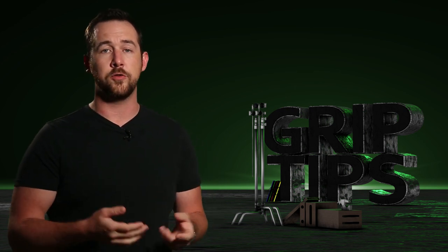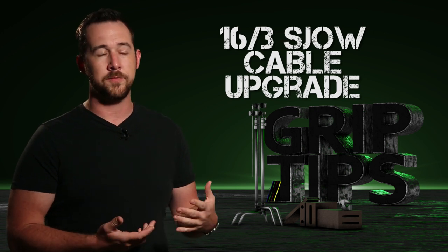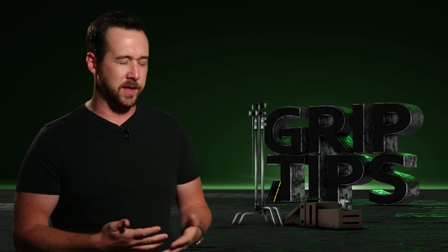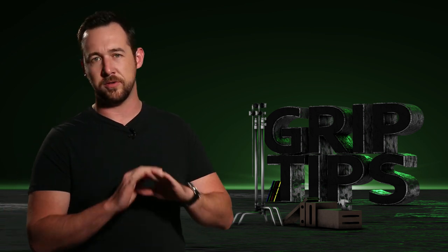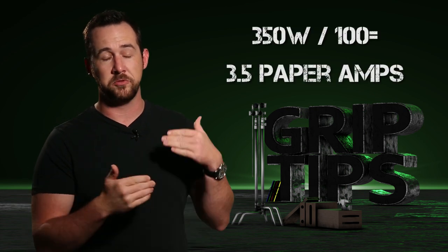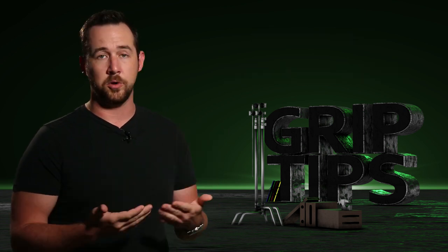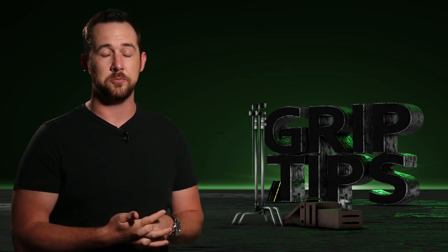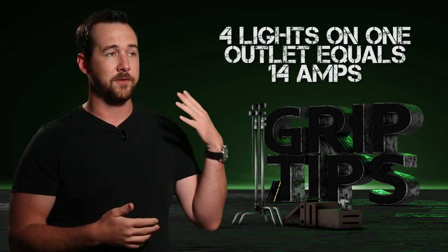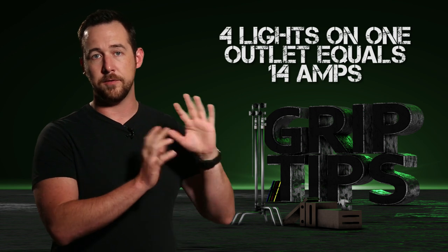You can all rest assured they're using 16-3 SJOW cord. I would prefer 12-3, much like my Stingers, but for the type of power it's going to need, this will work absolutely fine. Speaking of power, this light runs off of 350 watts, which in terms of paper amps means 3.5 amps. That's a really great feature because it means we can take about four of these and run them off a 15-amp breaker — or just an older household circuit breaker or fuse unit.